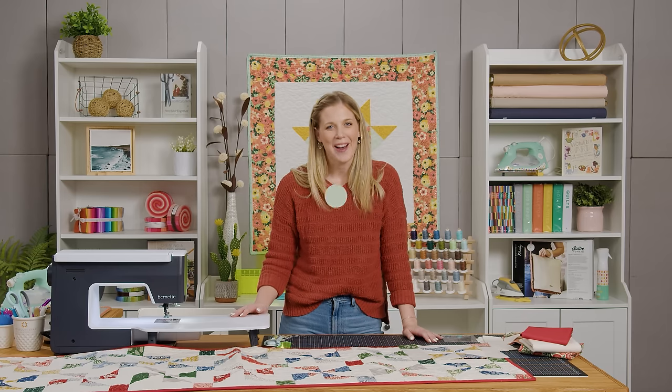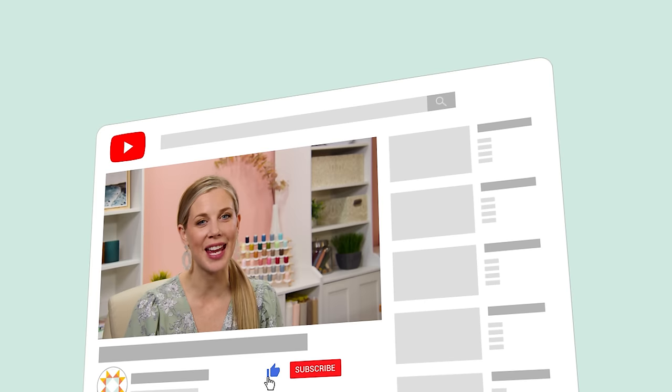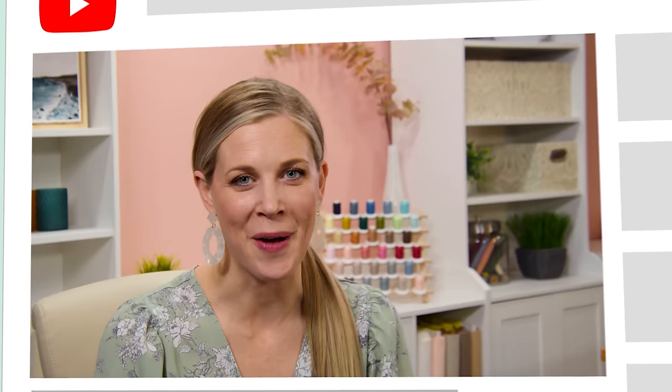I absolutely love this project — I think it's beautiful and I can't wait to see what you make. I'll see you next time on At Home. It's Misty — thanks for watching. If you aren't already part of our Missouri Star family, be sure to subscribe and hit the bell for notifications every time we release a new video. I'll see you next Monday on the newest episode of At Home.